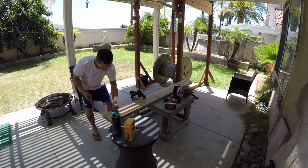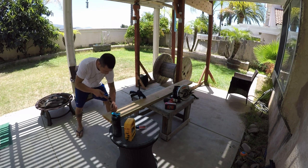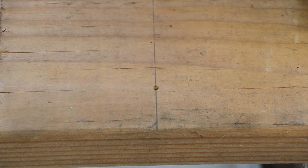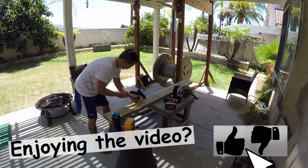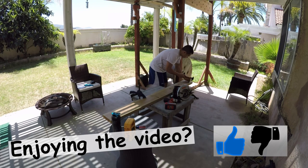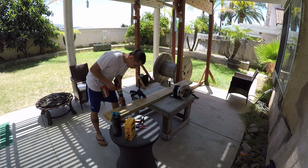Take your hammer and punch and make an indent on each mark. Grab your drill and hole saw, then cut out each peg hole.